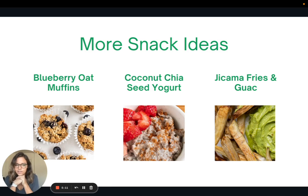I'm going to share some recipes for more snack ideas that are again balanced produce plus protein snacks: blueberry oat muffins, coconut chia seed yogurt, and jicama fries with guacamole.